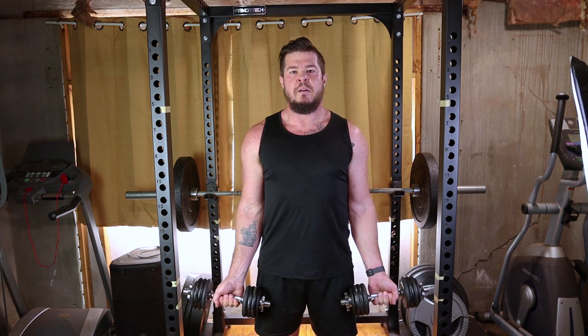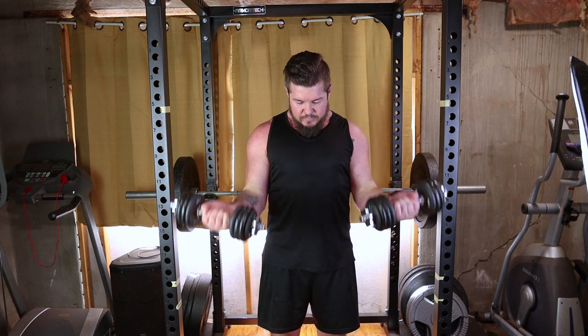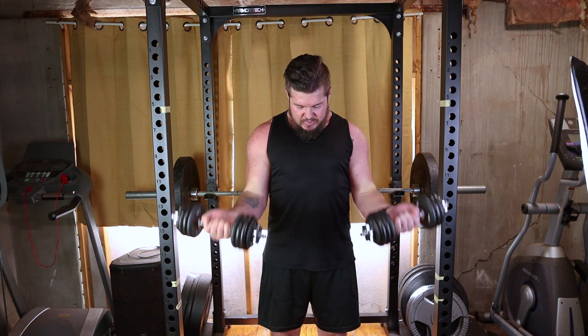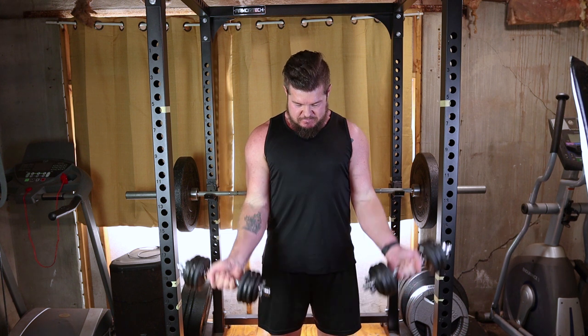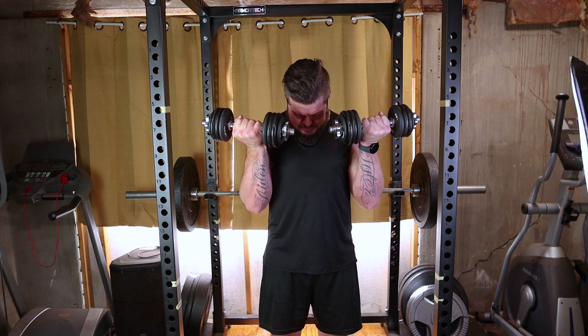Take a deep breath and as you exhale, bend your elbows and lift the dumbbells towards your shoulders. Keep your upper arms stationary — the movement should come from your forearms. As you lift the dumbbells, squeeze your biceps at the top of the movement. This maximizes the contraction in your muscle and ensures you're getting the most out of each repetition.